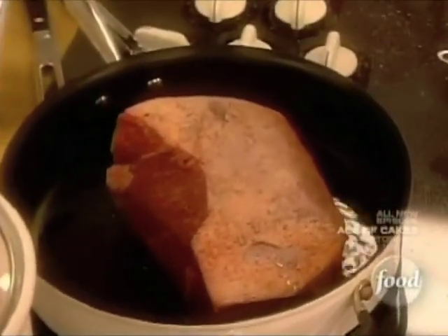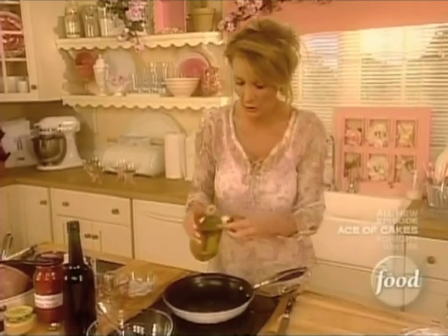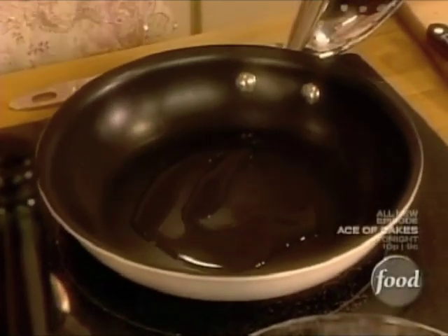I am going to make a great crispy artichoke for Ms. Stephanie. She loves artichokes. I always love them, too. So a little bit of oil in the bottom of the pan.